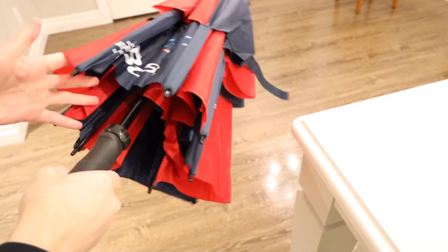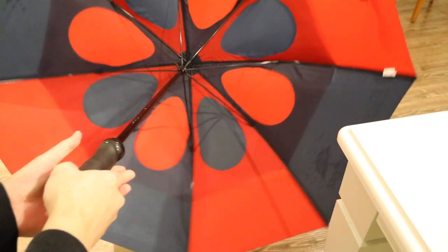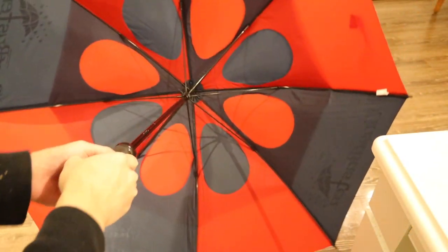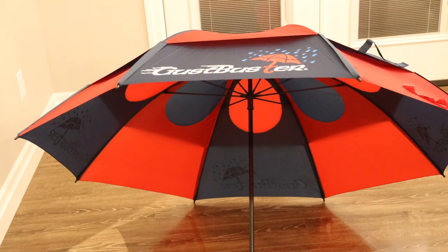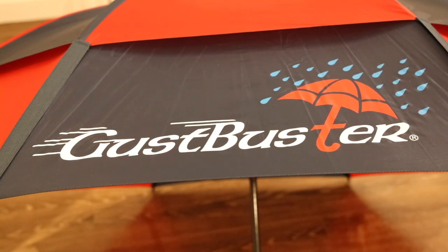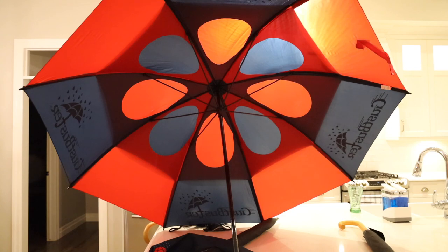Because of its size, there's no automatic open or close — it's all manual, but very easy to open. This is the 68-inch model, which is huge — more than enough for a group of people to shelter underneath. It's so big I can't even fit it in the camera's field of view. The logos are not just printed in one spot — you can actually print them all the way around the umbrella, which definitely grabs the attention of anyone around you.